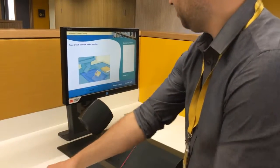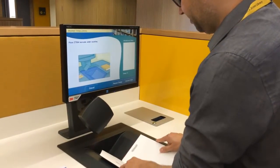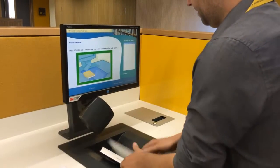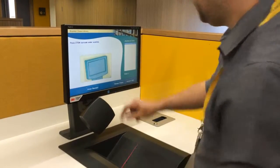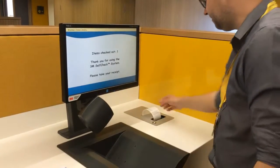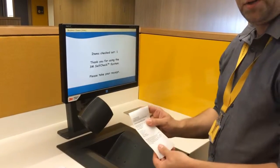Then take the book you wish to borrow and place the barcode again under the red line. Remove the book and press for your receipt. Always keep hold of your receipt.